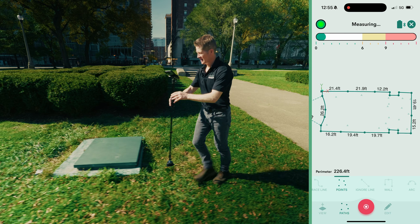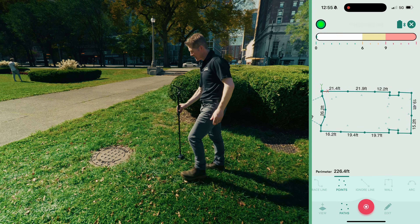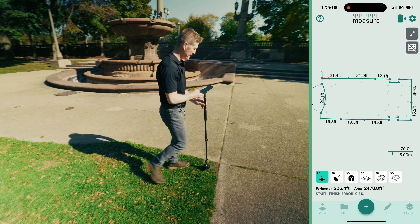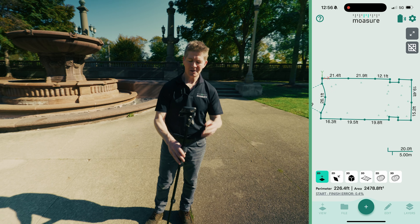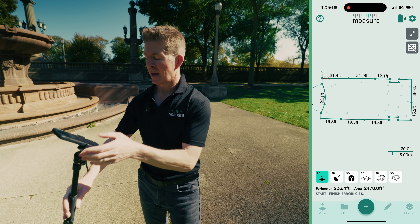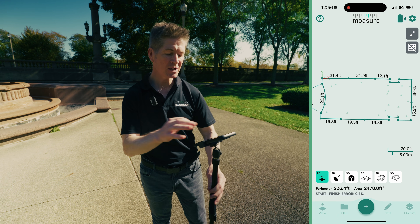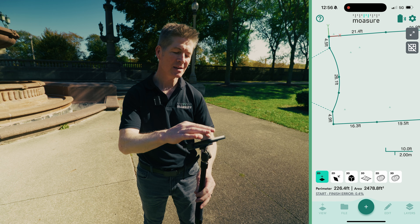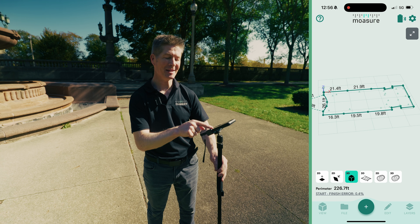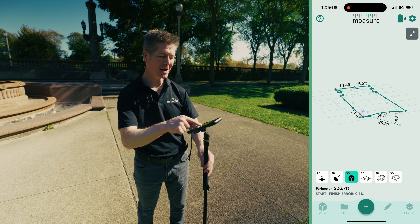Every little subtle rise and fall of the ground is being captured with effortless ease. I walk around the obstacle and make my way back to where I began. I press stop, and you can see all I've done is walk around and I've got the total area and total perimeter right there on the screen. You could be forgiven for thinking this is just measured in 2D, but if I go to this icon and press 3D — it's a whole new world.